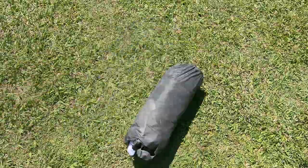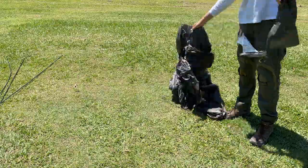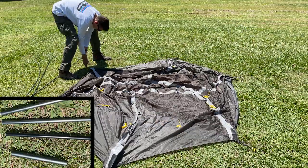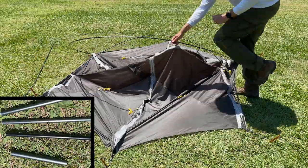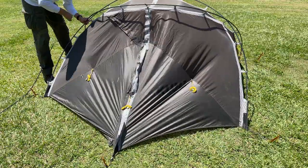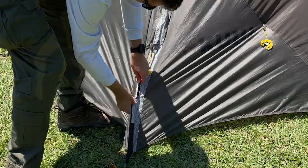The Storm Star comes with a tent body, aluminium poles, pegs and instructions. Setup starts with laying the tent out flat and securing the corners. The three poles include a centre pole and two other identical poles which go into colour-coded holes. A repair sleeve is also included with the poles, which is a nice extra. The poles are slipped into the corresponding colour-coded corners, eliminating any confusion about which pole goes where.